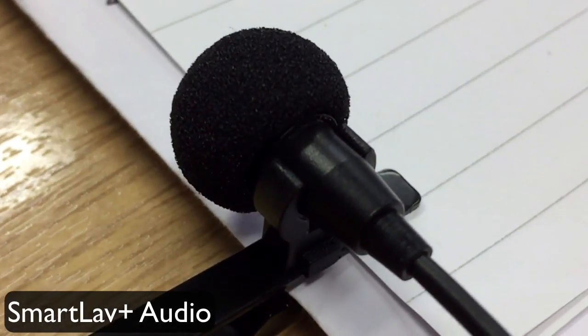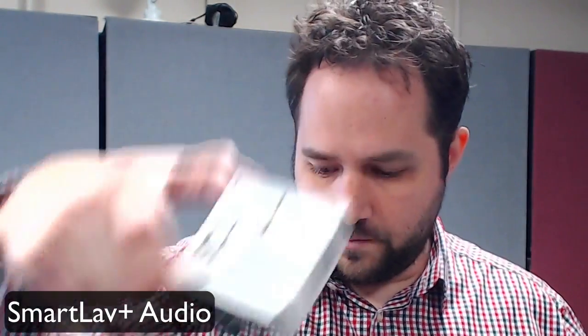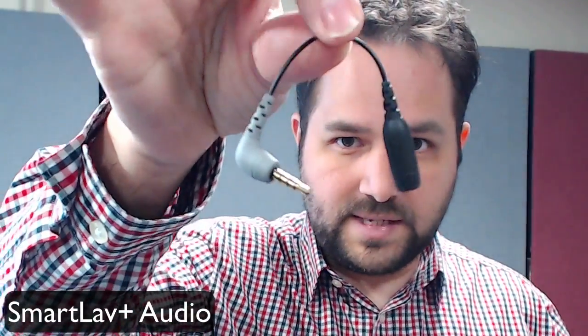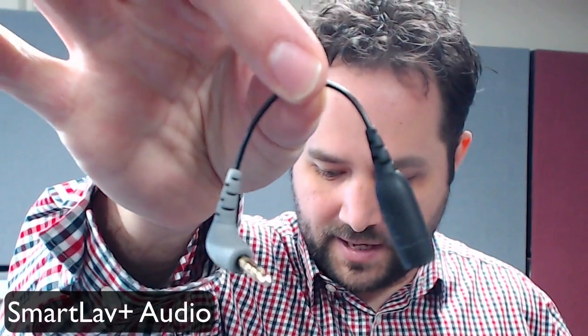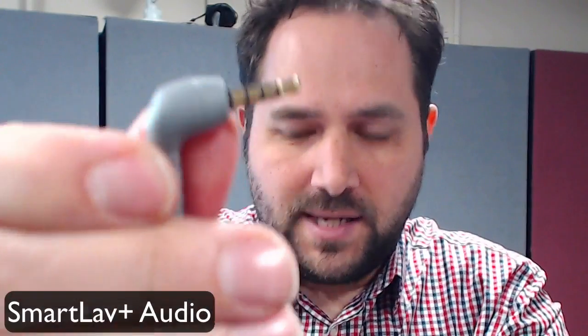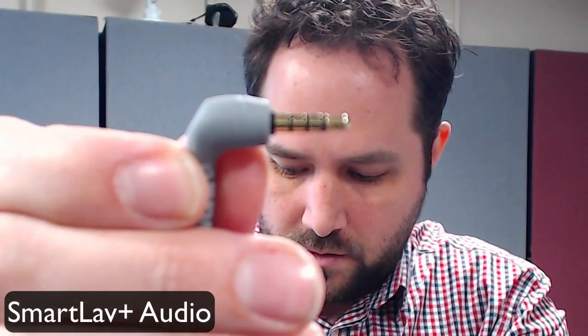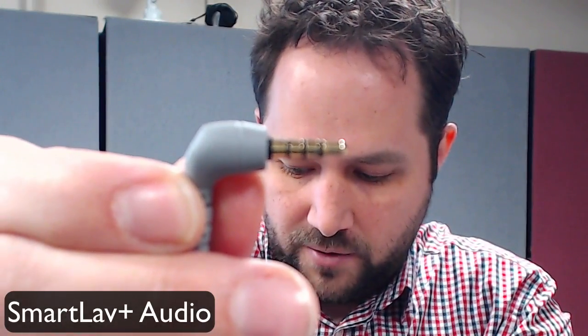I'm going to pin the ATR 3350 onto me exactly where the SmartLav is. Because I need to get it into a phone, that's where the SC4 comes into play. The SC4 is £10 and all it does is take the tip ring sleeve, you plug it in, and it converts it into tip ring ring sleeve — that's what goes into the phone.